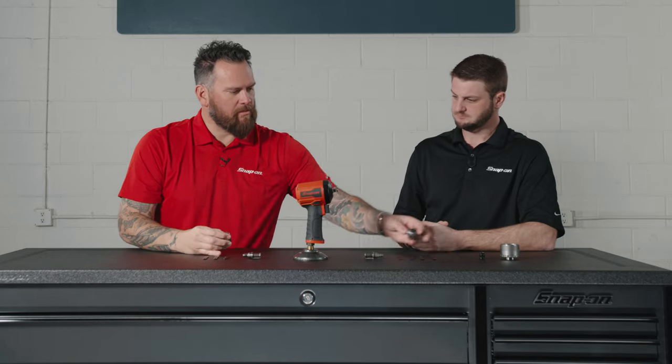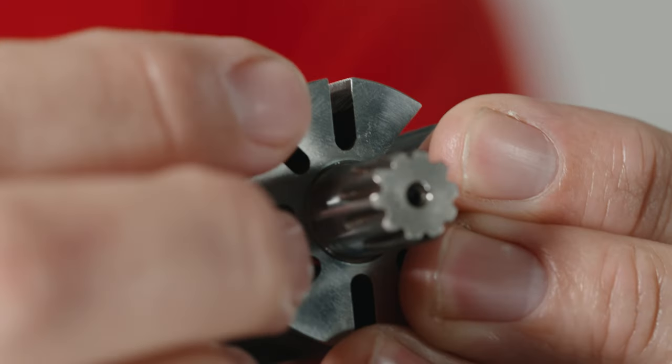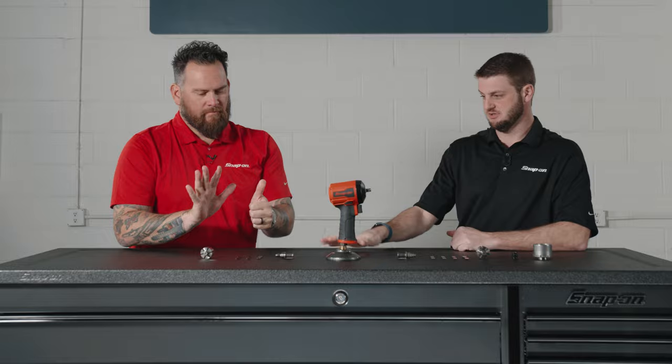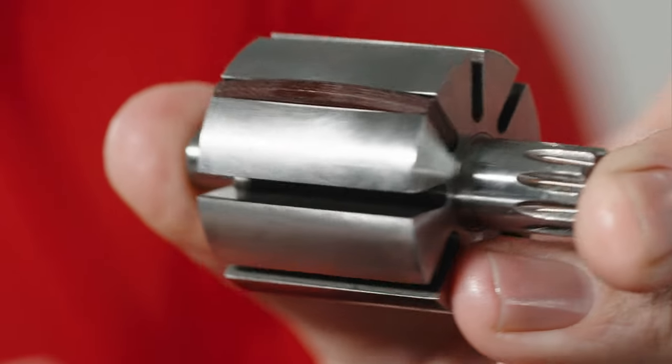Those are called vanes — that's how the motor spins up. When air comes through, just like a fan, it pushes around and makes the motor move. We have eight vanes; competitors will have fewer, or six in this case. That's important because with more vanes you have less opportunity to be in a stall position — where you hit the tool and it doesn't do anything and you have to rotate the anvil by hand. With eight vanes, it's going to fire up every time.